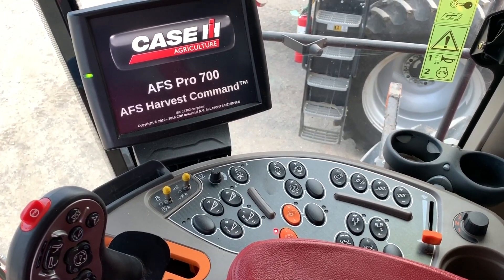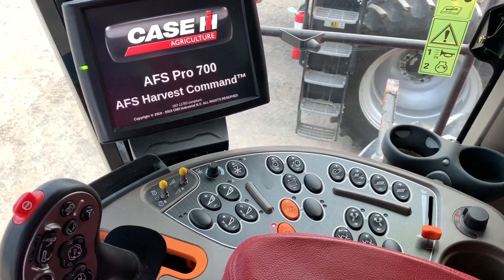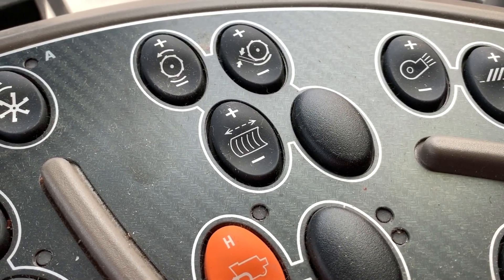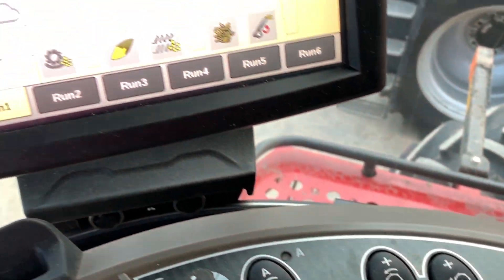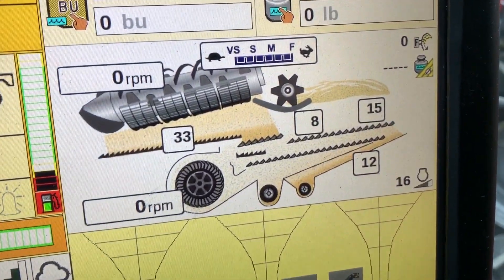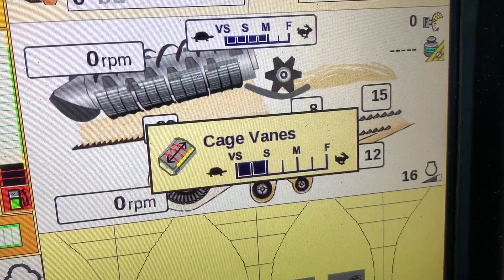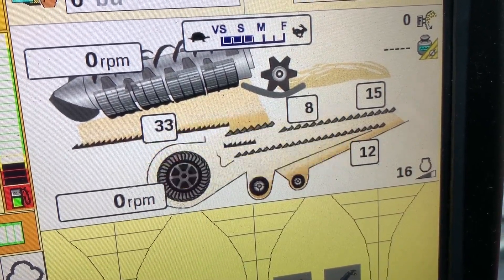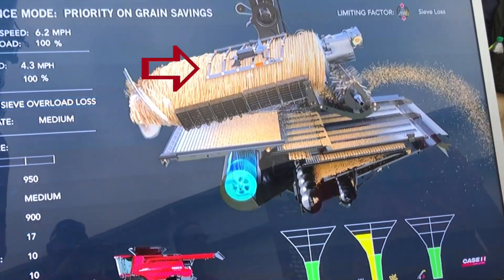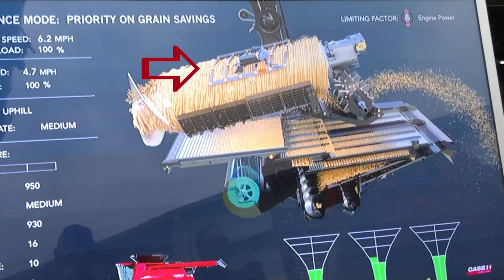Today, you can use the AFS Harvest Command monitor — there's a new switch on the monitor, and you push that button plus or minus and it actually moves those veins electronically on the fly. What that does is speed up or slow down the threshing process as the crop moves through the rotor cage. That's a big deal, because as crop conditions change, it's nice for the operator to be able to make that adjustment on the fly. You can see it right here in this illustration.